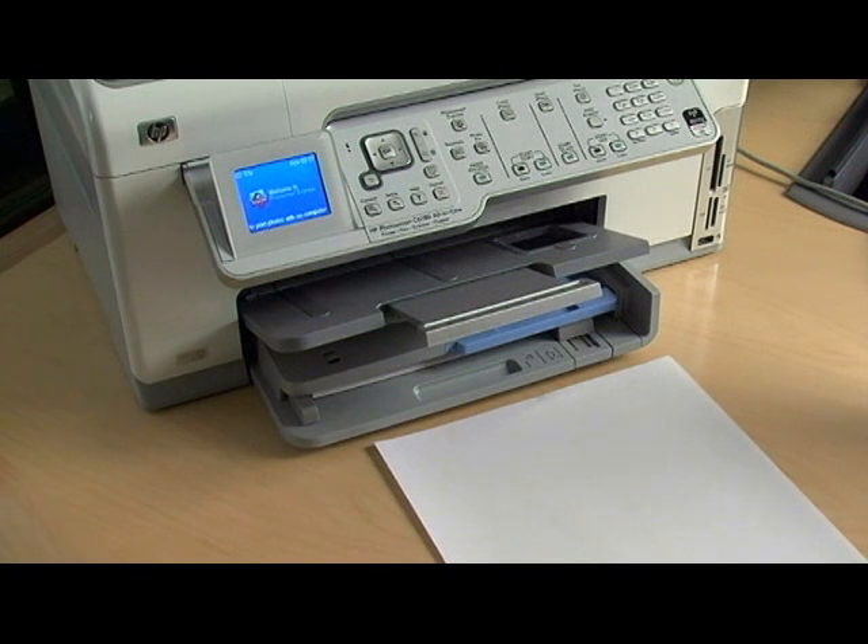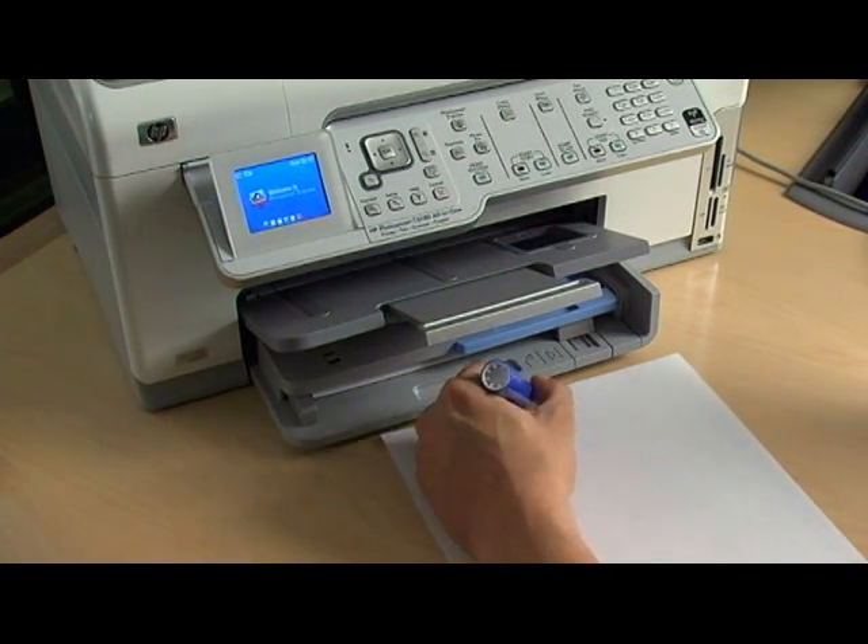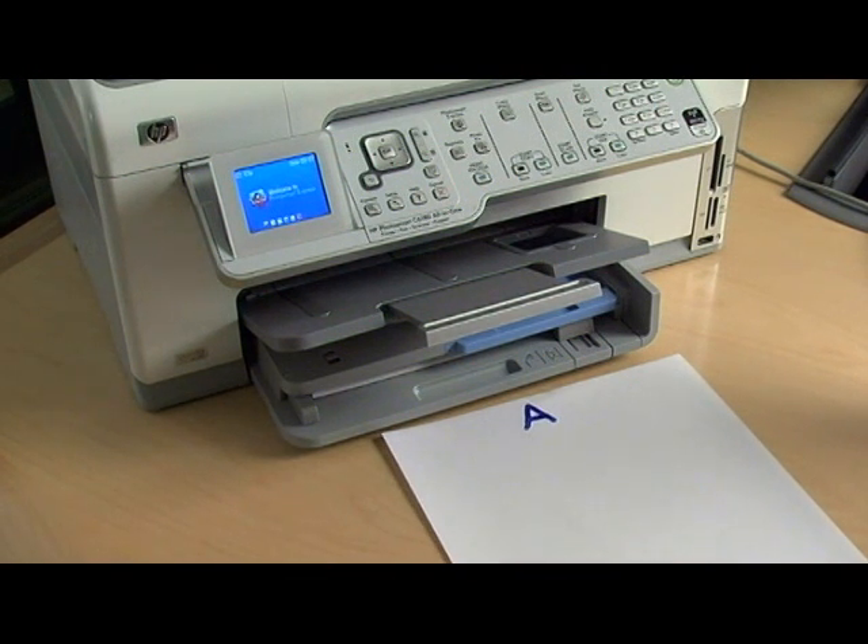Printers with a duplex feature will print odd-numbered pages first. This is if your pages are 8.5 inches by 11 inches. If you're not sure which side — face up or face down — gets printed, just print a test sheet.